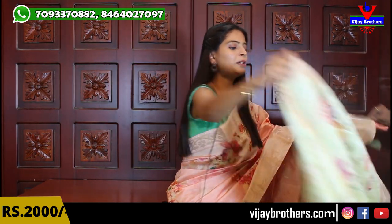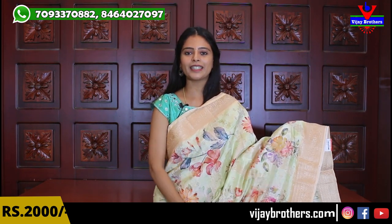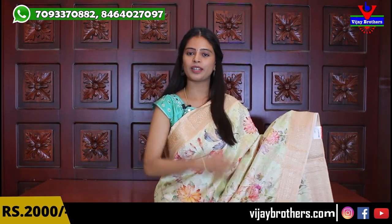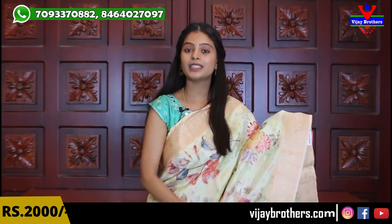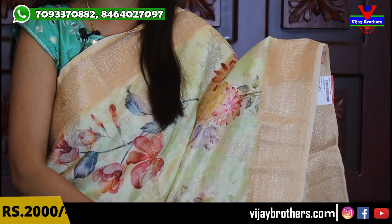So the first sari I am going to show you is a lemon yellow color, beautiful sari. Good color combinations — this one also has light colors, royal gowns and saris feel. Light colors are very good for night parties. You can see that both sides are bordered, golden color bordered, complete weaving style — 3 inches bordered on both sides.